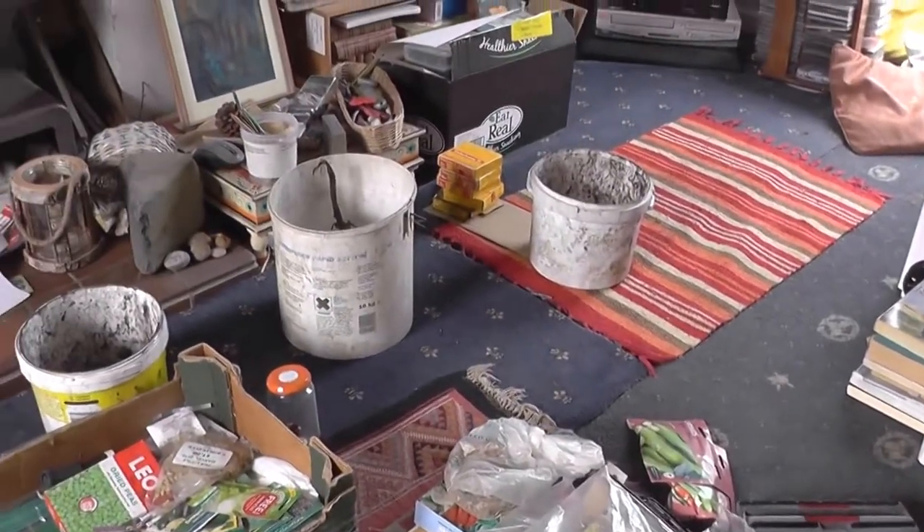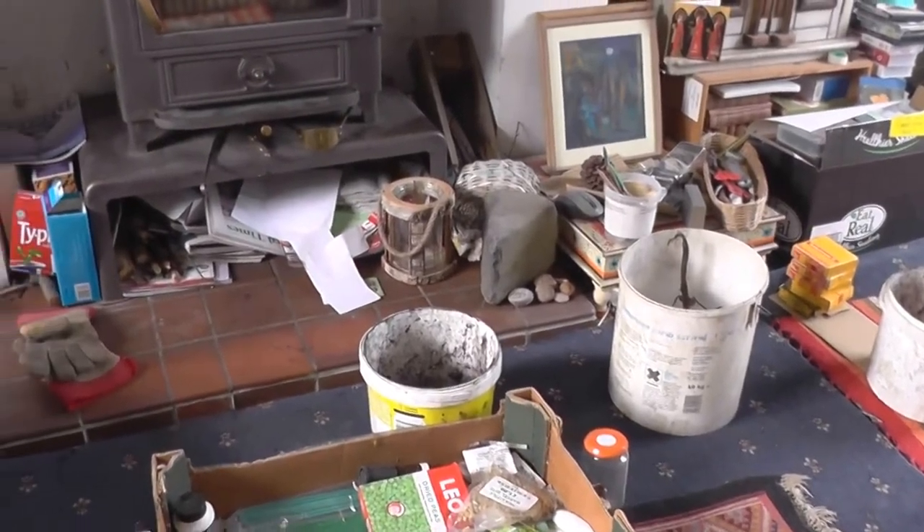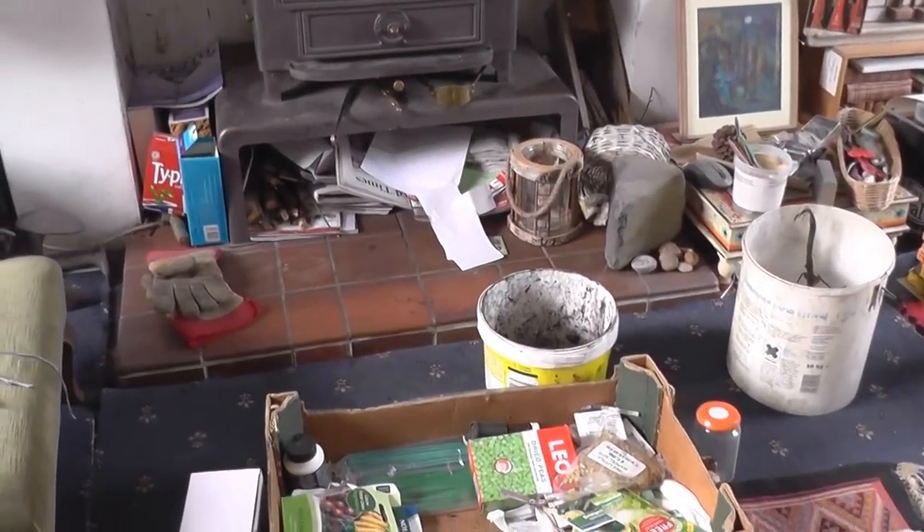Anyway, I've found some that I want to plant. I'm going to plant some just on the bedroom windowsill without any heat and some in a propagator.